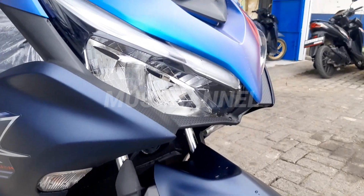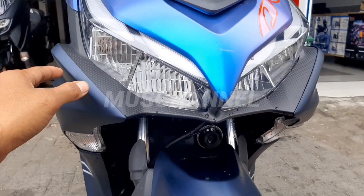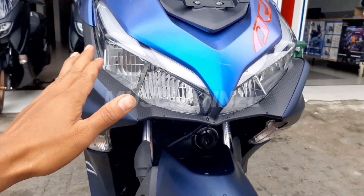Ini dia lampunya. Lampunya sudah LED ya teman-teman. Sangat mantap untuk kalian miliki.